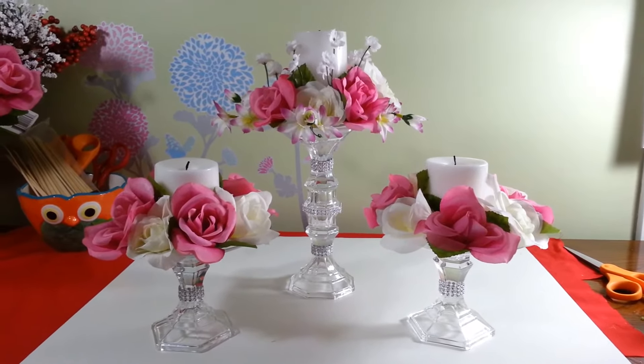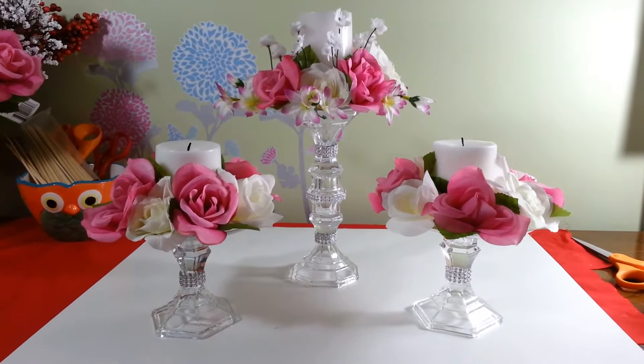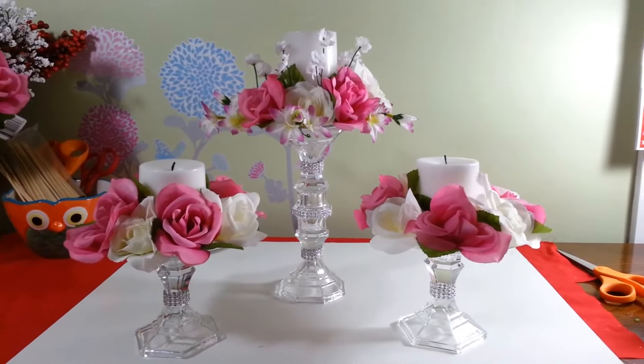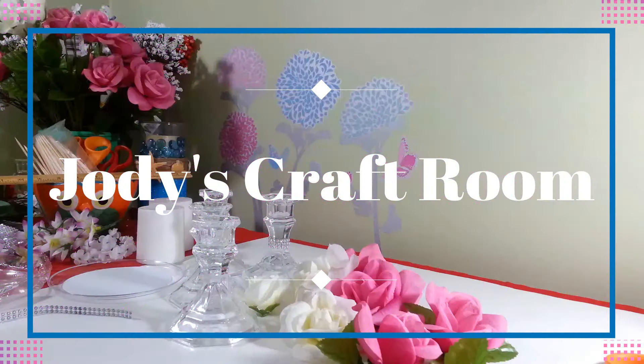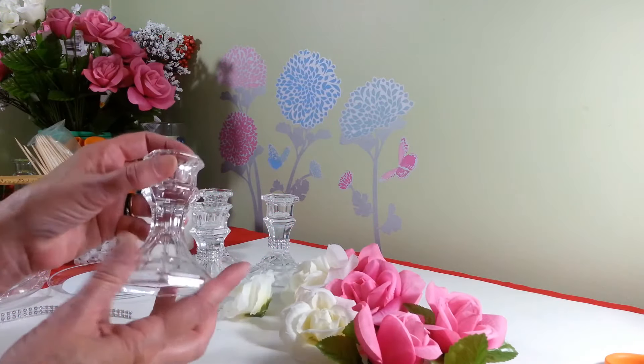Hi everybody, welcome to my craft room. Today I'm going to show you how I created this three-piece candle centerpiece. It's made mostly of Dollar Tree items, so let's get started. First you're going to need four of these candle holders that I purchased at the Dollar Tree.